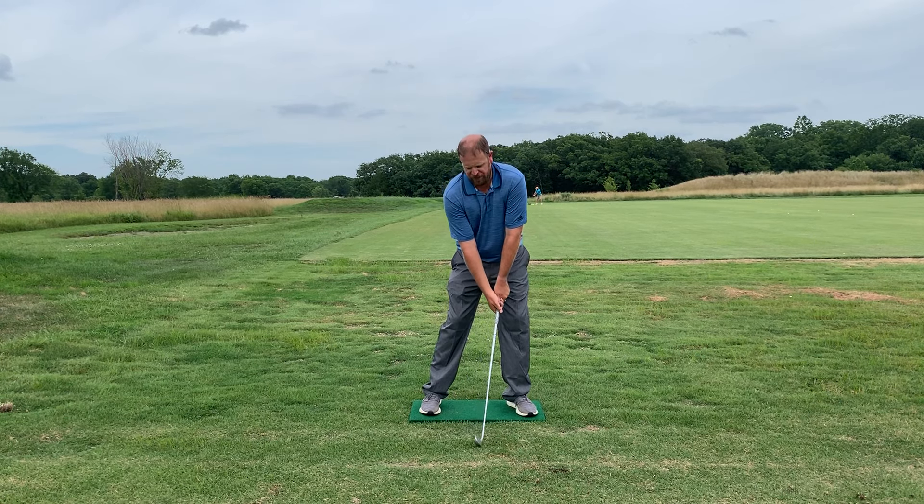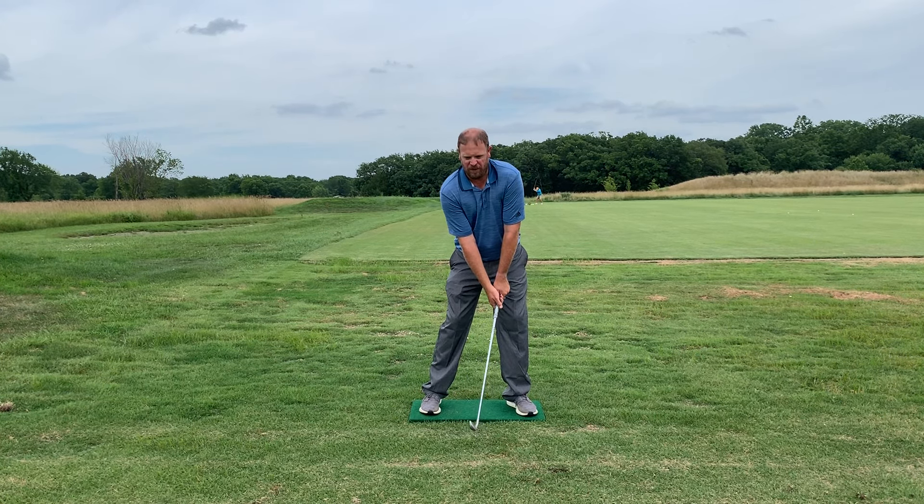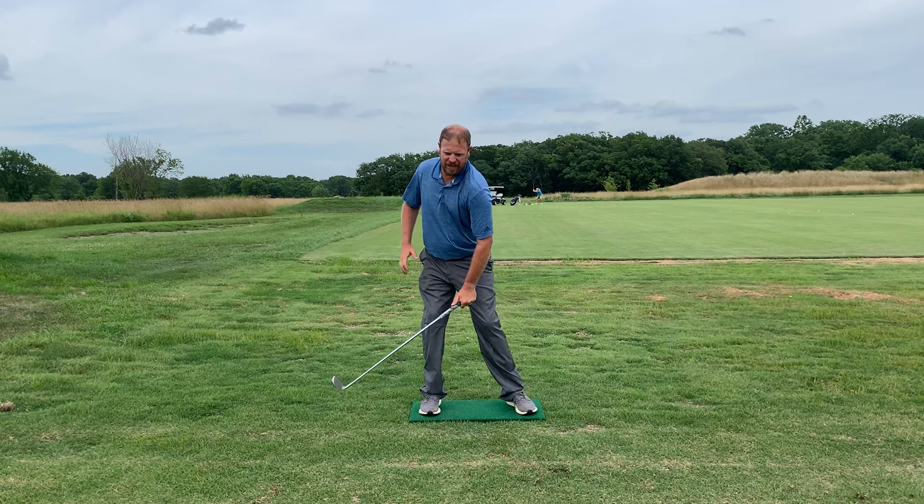Josh here with JoshNomGolf. Today we're going to talk about weight shift or pressure shift in the golf swing — what should happen when moving your pressure from your lead foot to your trail foot and then back to the lead foot, what great players do, and what I see a lot of high handicappers do.